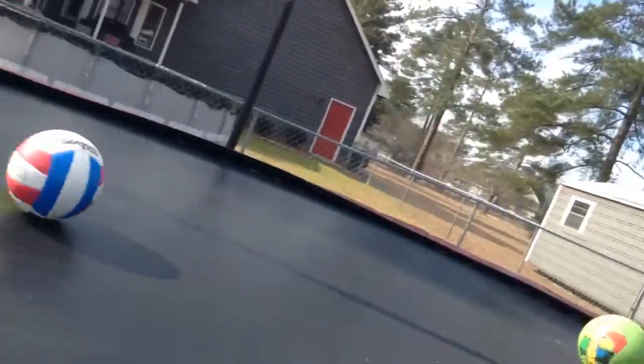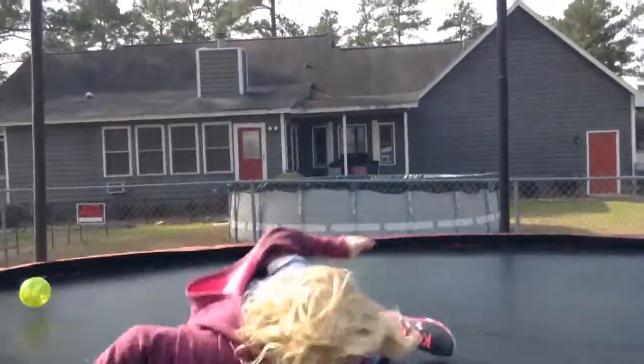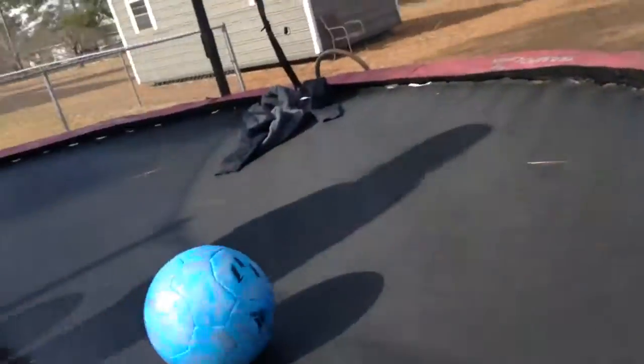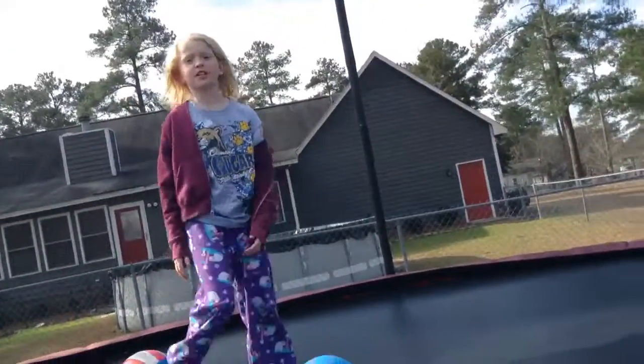Please subscribe, comment, and share. I don't have Instagram yet. So here's the front flip — basically what you do is you just want to go for it. Don't be scared. You want to jump high.